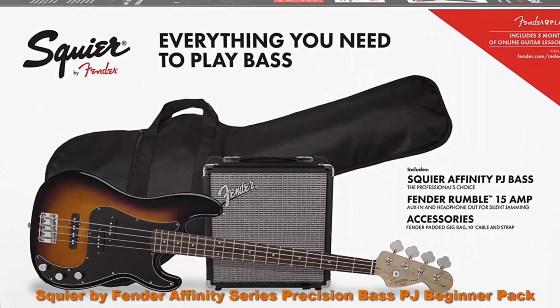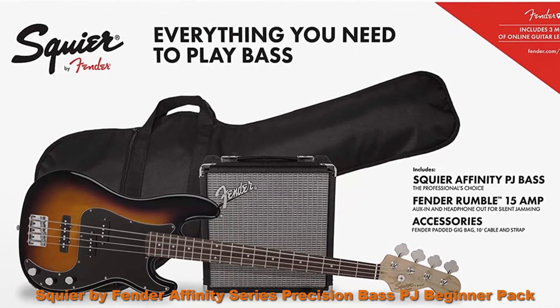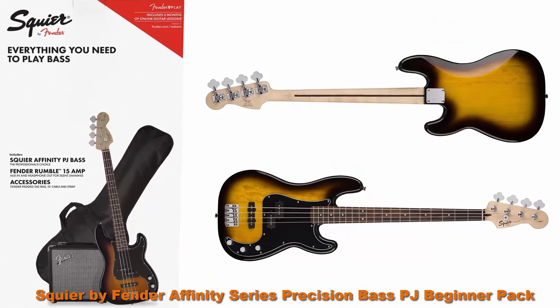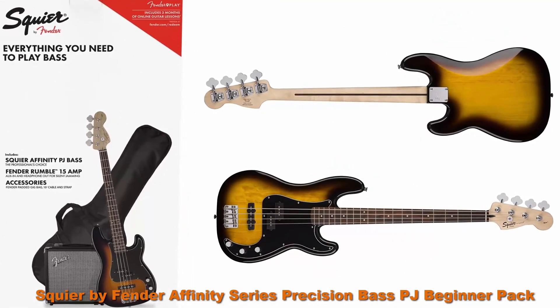Top 9. Squier by Fender Affinity Series Precision Bass PJ Beginner Pack, Laurel fingerboard, Brown Sunburst, with gig bag, Rumble 15A amp, strap, cable, and Fender Play.